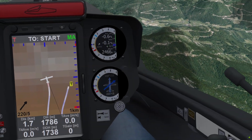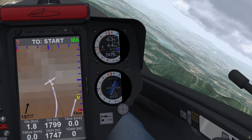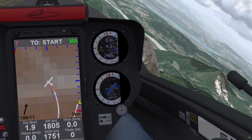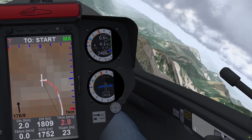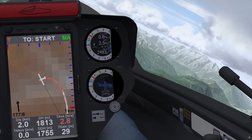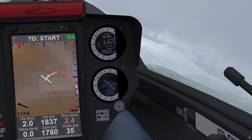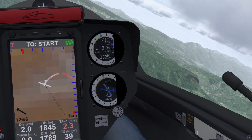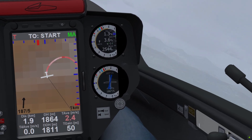You will also get the LXNAV Hawk variometer compensation algorithm. This adds a light blue needle to the S10 or V8 variometer. Note how much calmer this needle behaves in a turbulent thermal — this should make centering even the most difficult thermal much easier. Hawk also adds live wind to the display on the S10, which can help you find thermals more easily.